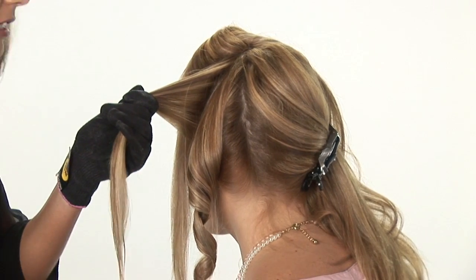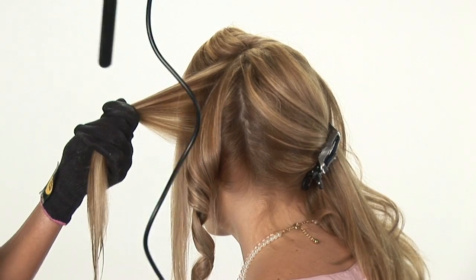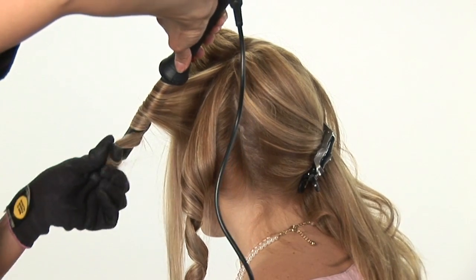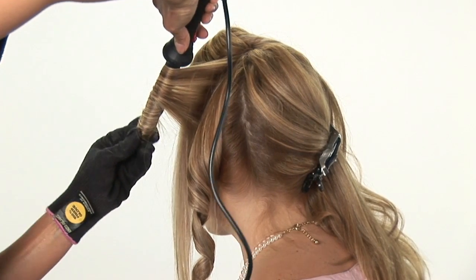Be very careful not to burn yourself. Hold your curling iron facing down and just wrap the hair around the barrel of the curling iron and hold it for about 10 seconds.